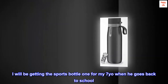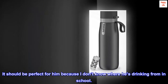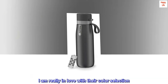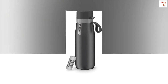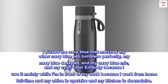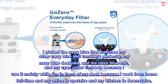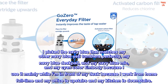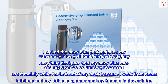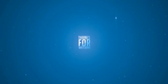I will be getting the sports bottle for my son when he goes back to school. It should be perfect for him because I don't know where he's drinking from in school. I am really in love with their color selection. I picked the navy blue that matches my other navy blue Yeti tumblers perfectly, my navy blue desk pad, and my navy blue mic, and my cyan color chair because I use it mainly while I'm in front of my desk since I work from home full time. Thanks Philips.